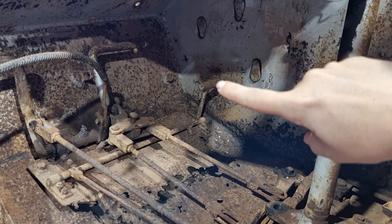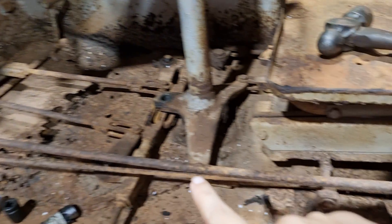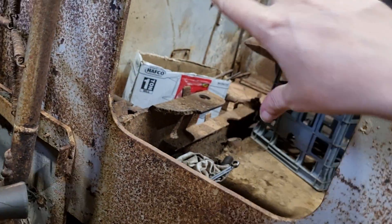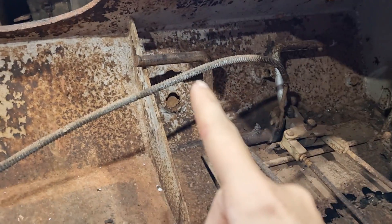Simple throttle/accelerator comes down to this linkage here, goes all the way through under my knee to the firewall, and then to the engine which would sit on the other side of the firewall here. Likewise, our clutch pedal goes to this thick rod, again under my knee, to the firewall, and to the clutch assembly in the back there.